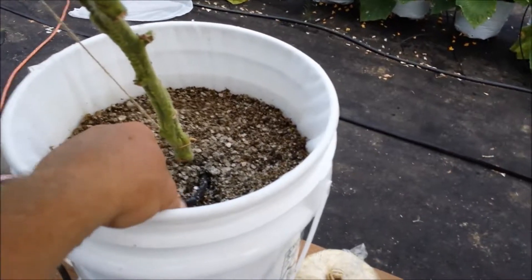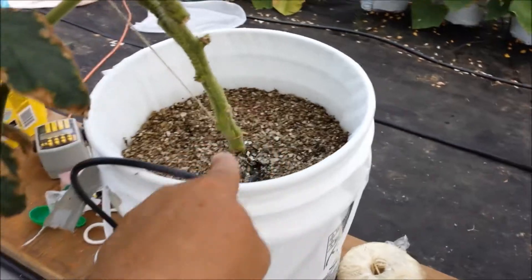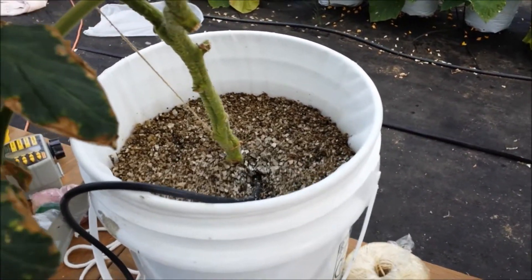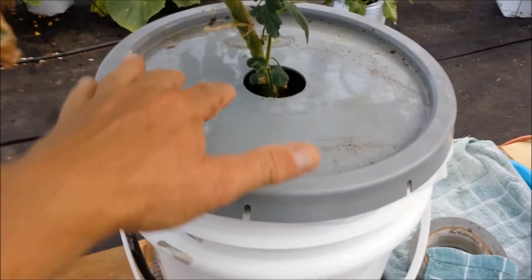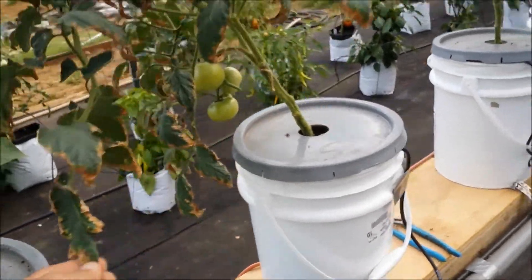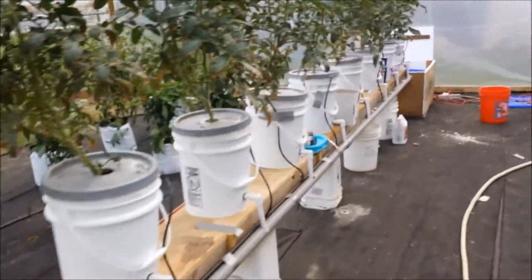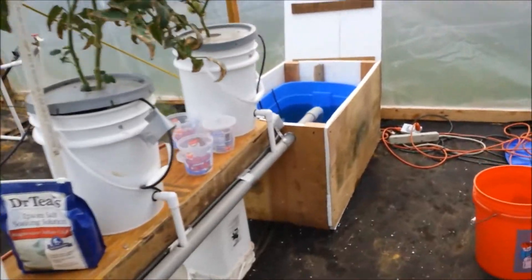The system is on. By the way - vermiculite, no algae. Perlite, algae. I think I'm going to top them all off with vermiculite next time. The brown is still there but I'm getting ready to trim all that off because it has stopped. It's good to go with this new mixture.